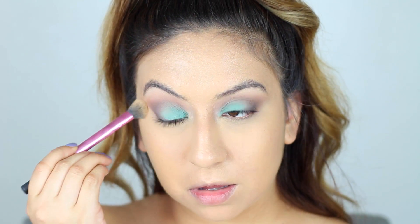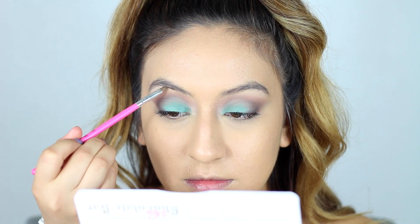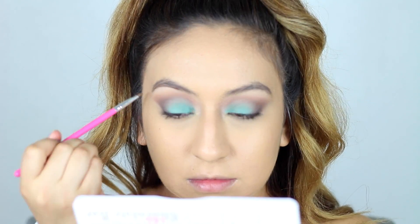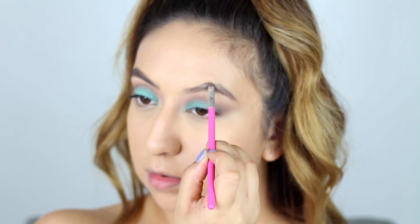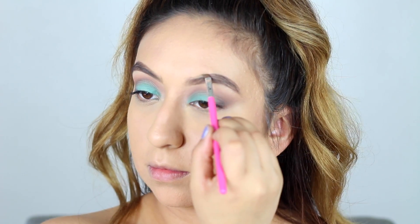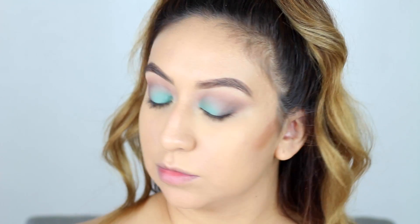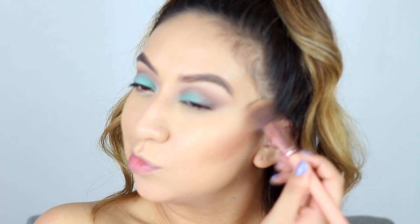Then I'll set everything in place with the Wet n Wild Contour Palette. For my eyebrows I'll be using the Anastasia Dip Brow Pomade in the shade Dark Brown. Then going back to the Wet n Wild Contour Palette, I'll take the dark shade to contour the sides of my face and bring back dimension.